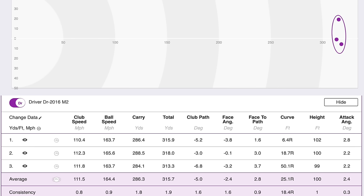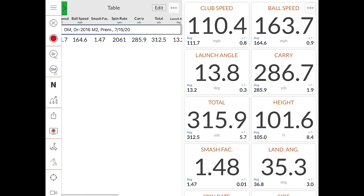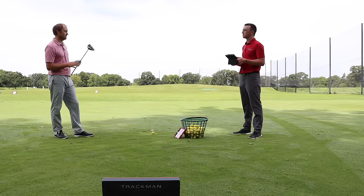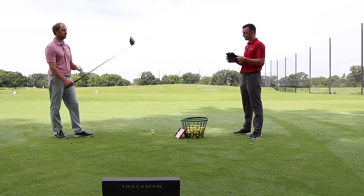The numbers are pretty solid, Thomas. Your spin was about 2061, carry of 285.9, total 312.5 — pretty solid start for the M2. I felt like I mishit a couple of those, but it kind of stayed in the air, knuckling and not spinning very much. It still flew against the fence back there. That driver has been known for five years now for that low spin but high forgiveness and high launch combination. You didn't hit them perfectly on the screws every time, but these numbers are very comparable. A more forgiving driver that keeps the spin rate down is a good option, and TaylorMade really did well with the 2016 M2.